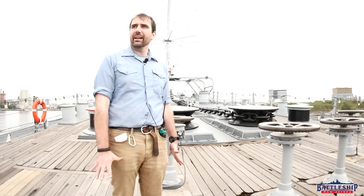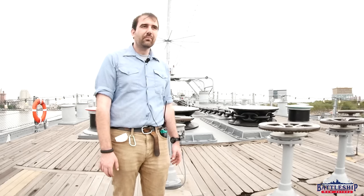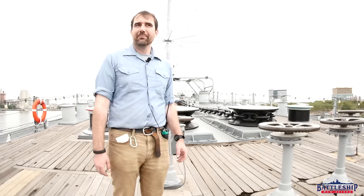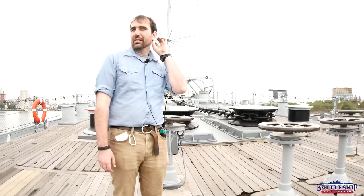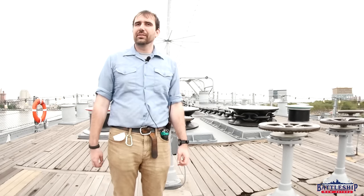Hi, I'm Ryan Szymanski, curator for Battleship New Jersey Museum and Memorial. Today we're going to be talking about the various nomenclature that goes along with the deck fittings on Battleship New Jersey specifically, as every little piece up here has a different name. We're going to specifically be talking about the stuff that's part of the mooring system, and we'll save other terminology for future videos.